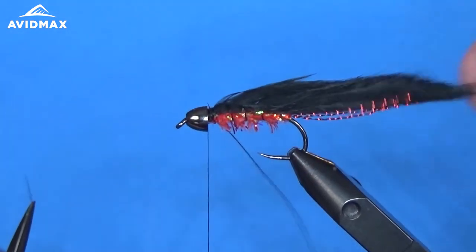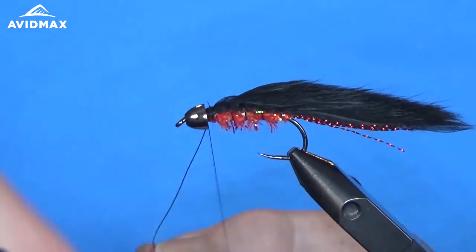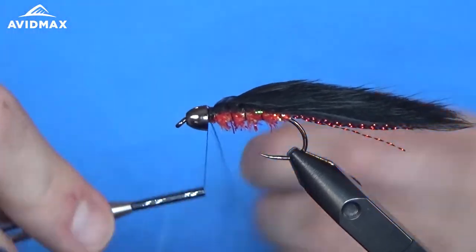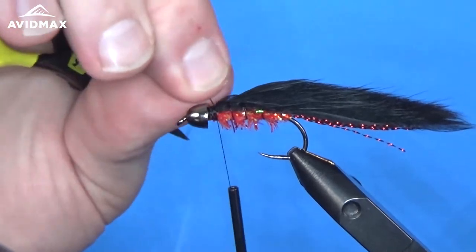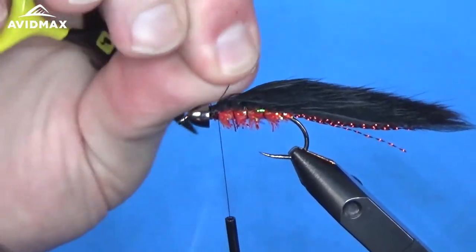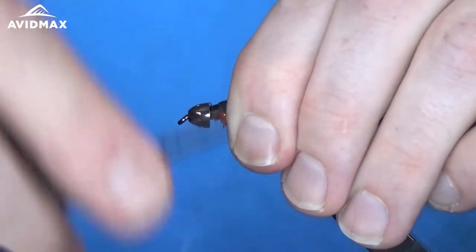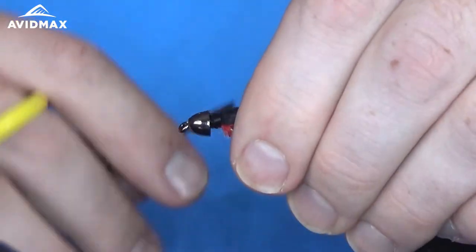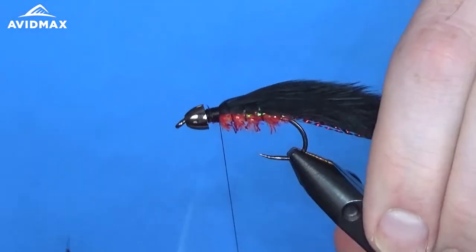I also like to wet my fingers when I'm working with hair once I've gotten wrapped through it — it just keeps everything flat, out of the way, nice and clean. Spin out our wire, then come in and do our collar. I'm going to work back on the hair just a little bit to give myself some room, right about there.